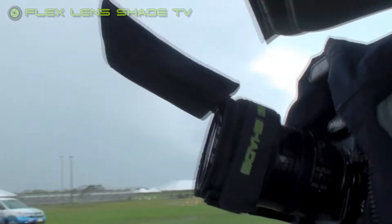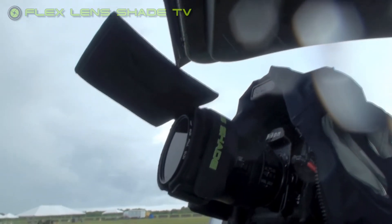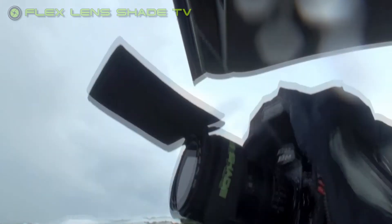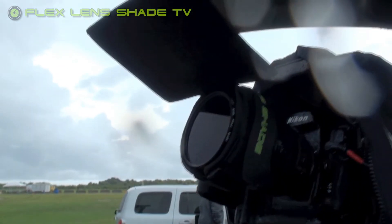It does help somewhat — it just depends on how strong the winds are pushing the rain. Otherwise it's a great piece to add a little extra help to keep the drops off. As you can see, we're staying underneath the tailgate, and it seems to be working okay, not too bad as long as the wind behaves itself.